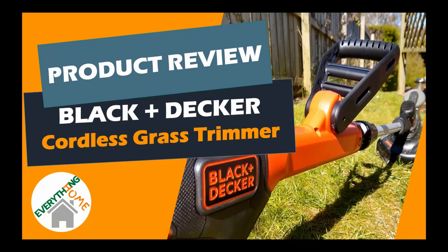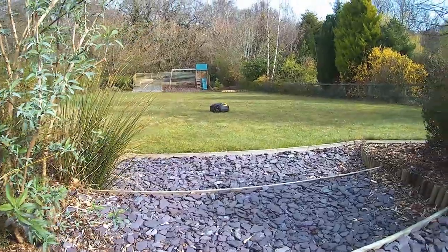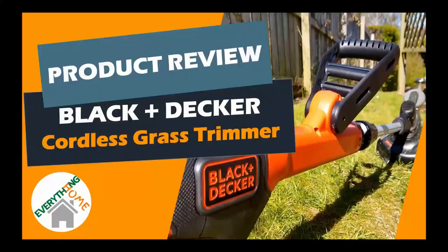Hello and welcome to our latest video from Everything Home. So your robust lawnmower has cut your lawn beautifully, but what about those untouched wild grass edges? In this video we're going to unbox the Black & Decker 28cm 18V Grass String Trimmer, check out its features and see it in action.